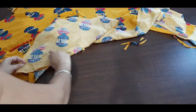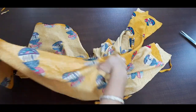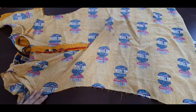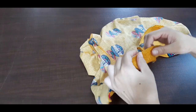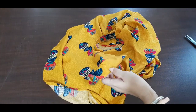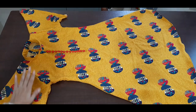Now we have attached the sleeves here. Now we have to fold the sleeves like this and stitch from here. We will stitch from here on both sides. Now we have to fold the sleeves here and stitch from here. We have to make a full pair of sleeves.